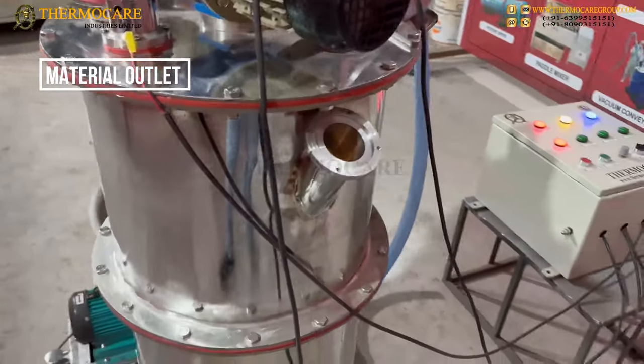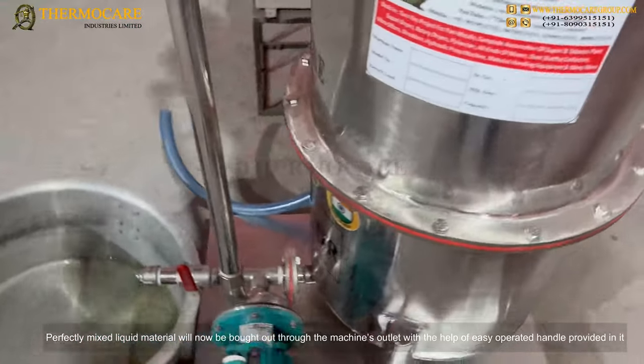Material Outlet: The perfectly mixed liquid material will now be brought out of the machine.